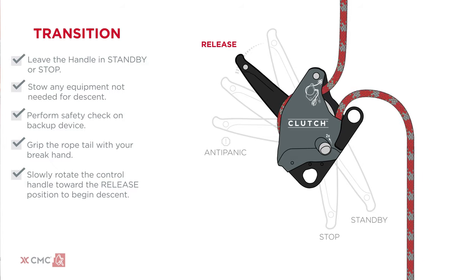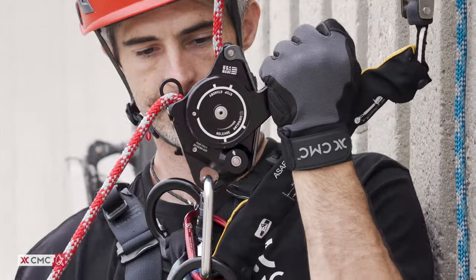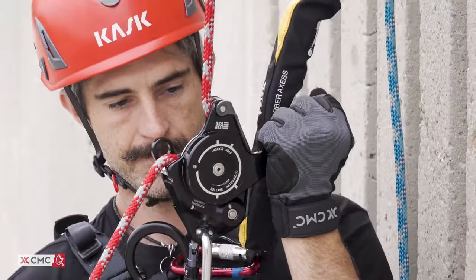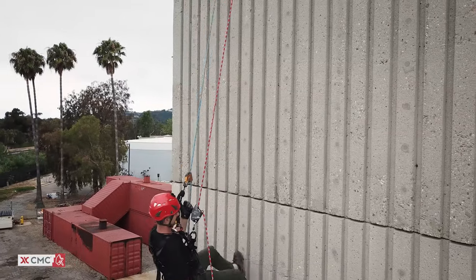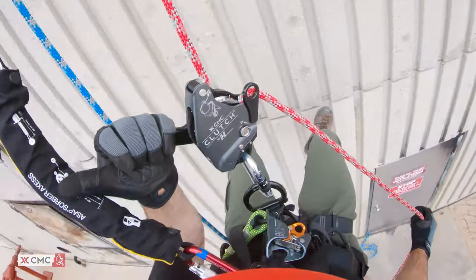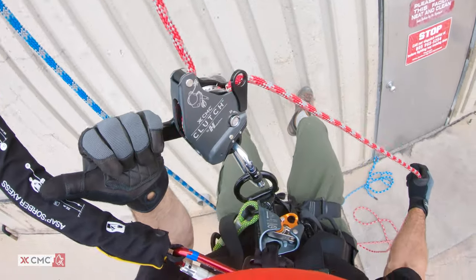You may prefer using two fingers as opposed to the entire hand until you find the sweet spot in the clutch that allows the rope to feed at a continuous rate. Once the sweet spot is found, you can modulate the descent speed by varying the grip on the rope and the orientation of the rope tail as it feeds into the device.